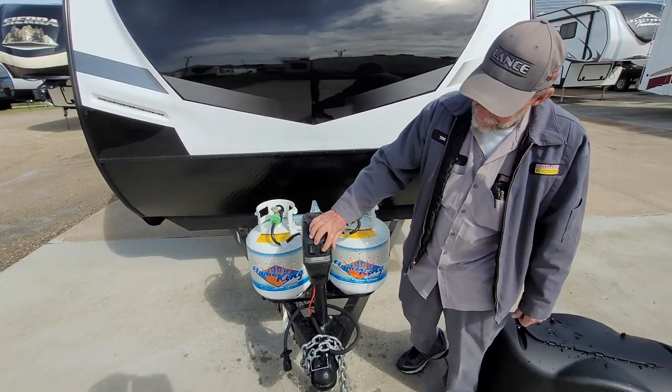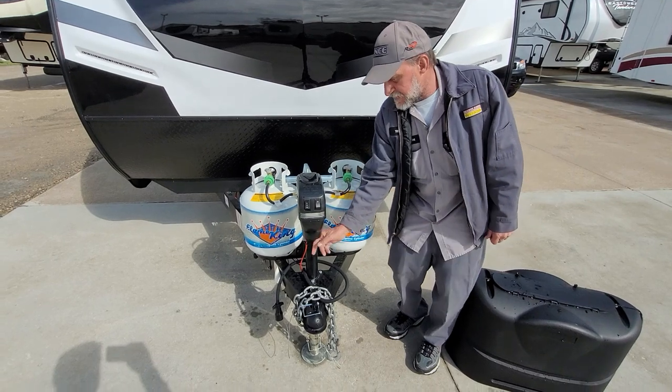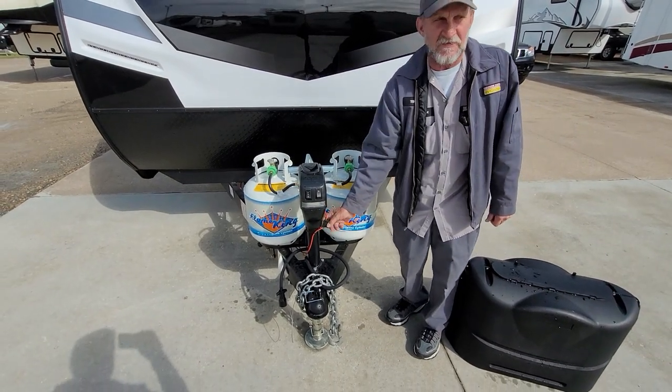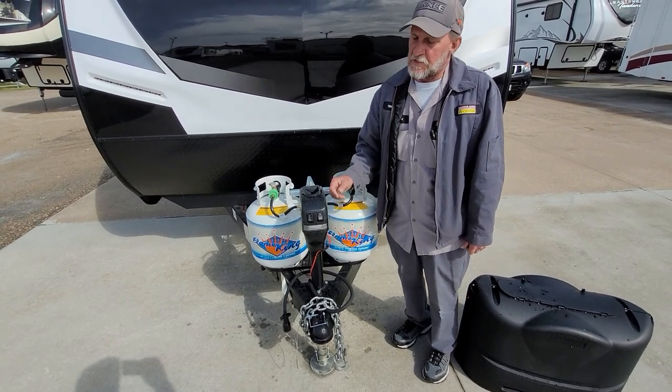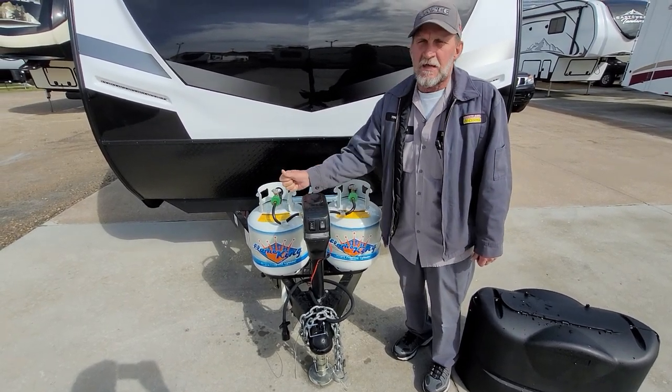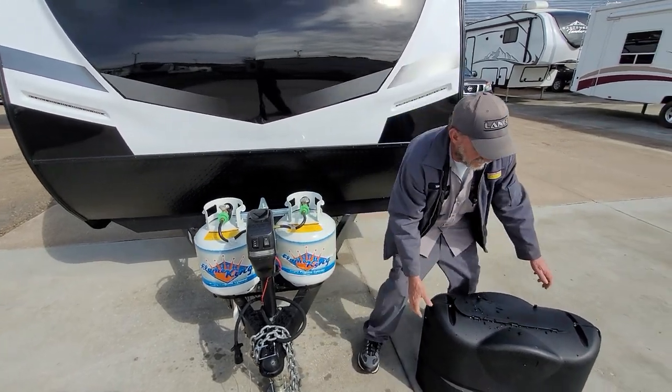On your electric jack on the front, it does have lights for hooking up at nighttime, and it has your up and down button. If for any reason it won't go up or down on its own, it does have a 30-inch fusible link right here on the front — check it first. But there is a manual way you can come in through the top and manually crank that jack up or down. The jack's going to be in your front compartment.